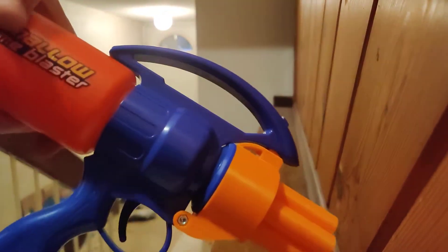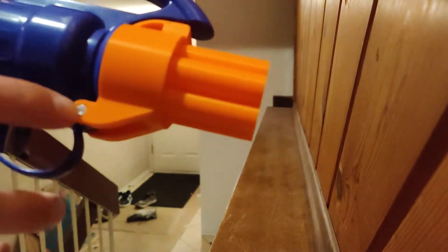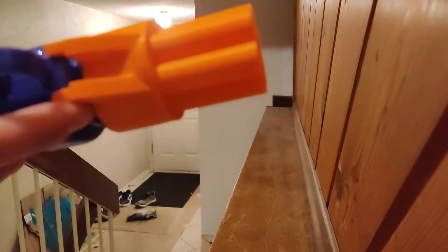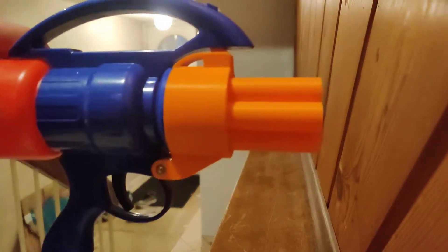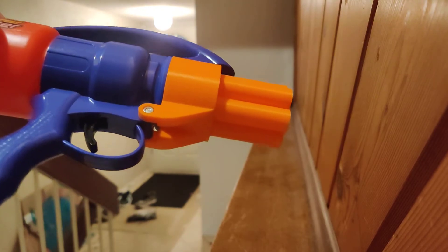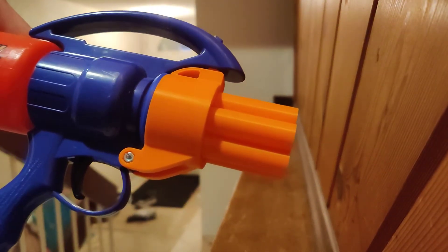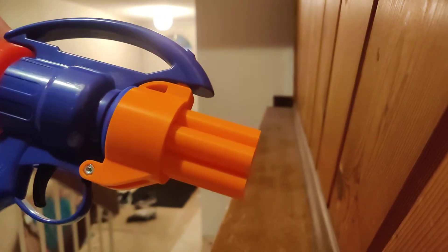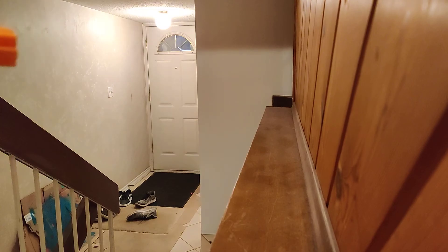I recommend anyone who has a 3D printer to print yourself one of these things. You just take off the default marshmallow blaster attachment and then put on this piece. Non-destructive — if you want to launch marshmallows afterwards, you can. Really awesome mod, really simple mod. It's the first time I ever say this, but don't forget to like, comment, and subscribe. Until the next one. Peace.